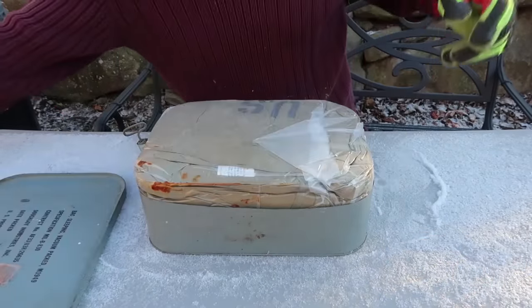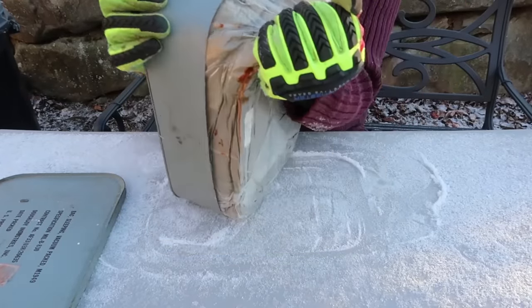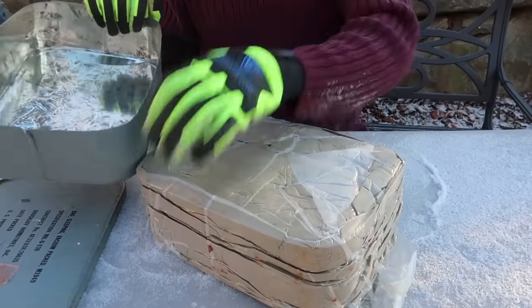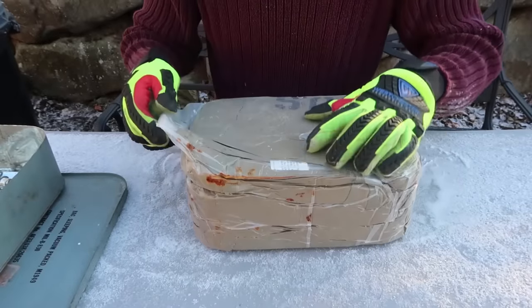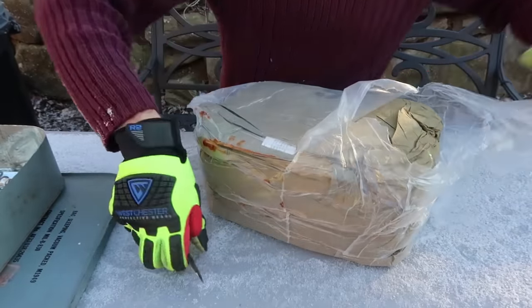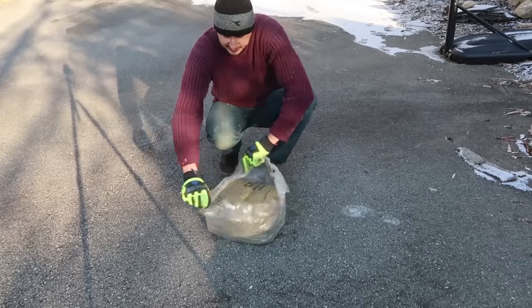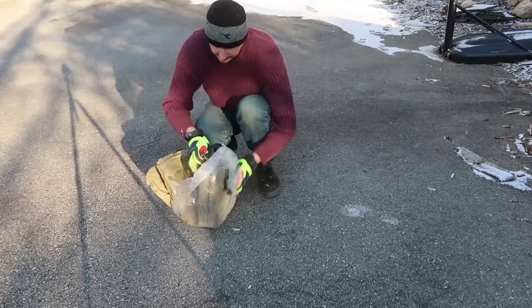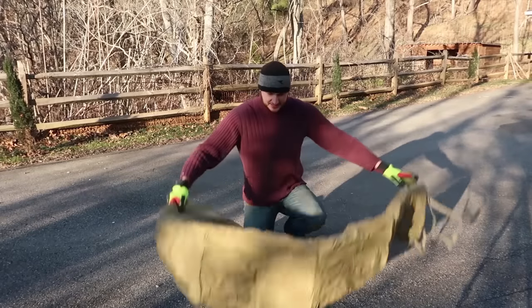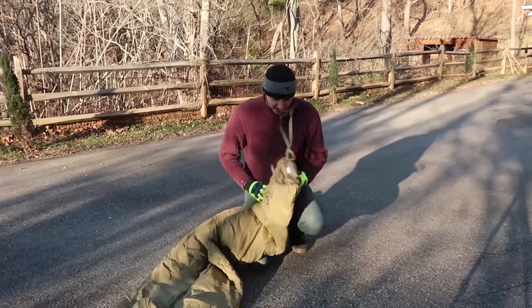Boom - the lid just pops off. Now we got here a vacuum sealed bed. Whoa, look at that. It rusted a little bit - I guess the can rusted too. Probably going to move to the floor to open the rest of it. Okay, this is what we are dealing with. There is a sleeping bag. Check this out - a 62-year-old sleeping bag. It says US on it.